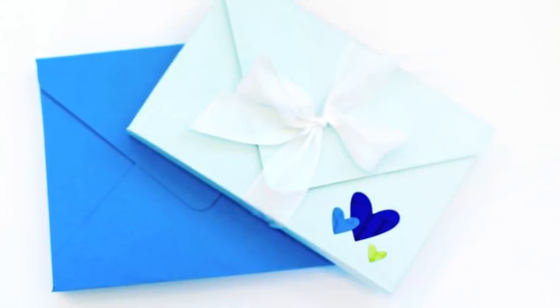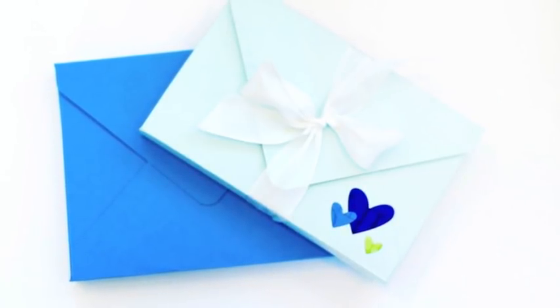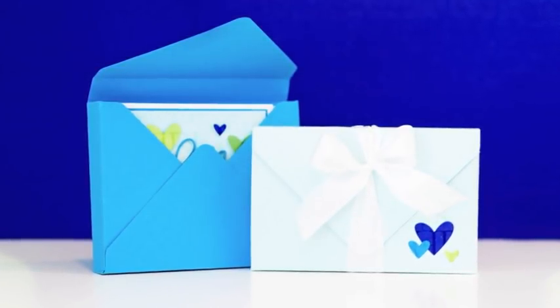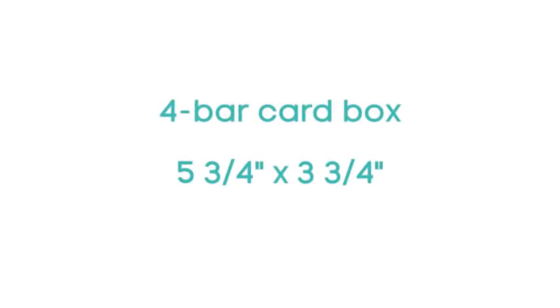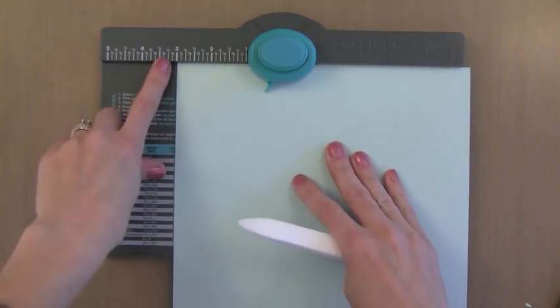Now I want to show you how to create a smaller box for the 4 bar note card set — I created a video for that the other day and I really love this size. A 4 bar note card is 3.5 x 4 7/8, a little bit smaller than the normal size card makers make, but it's so much fun. The card box for this size is 5 3/4 x 3 3/4. I'm starting with an 8.5 x 8.5 piece of card stock — basically the same process.